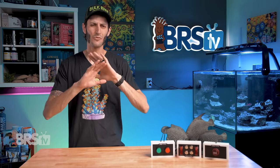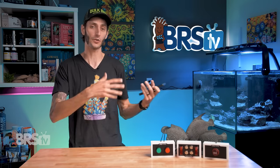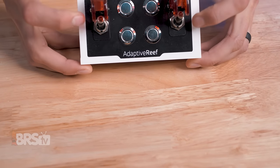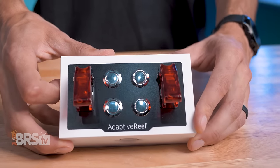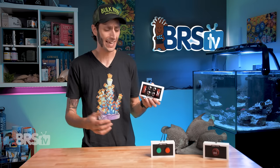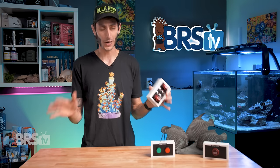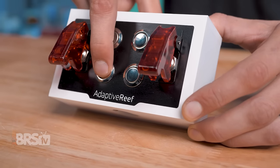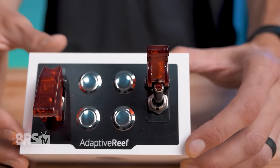The six-switch toggle box is a really convenient add-on for any reefers who don't always want to have to whip out a smart device to trigger an event with their controller, or to turn a particular piece of equipment on or off, and also don't want to otherwise unplug a piece of gear. It provides two on-off toggle switches with safety covers and four momentary switches in the form of push buttons. I really enjoy the tactile experience of being able to walk up to a tank and just press a button or flip a switch. Flicking a switch is a lot faster and easier than logging into the app, finding the skimmer in the list of outlets, and sliding it over to the off position.